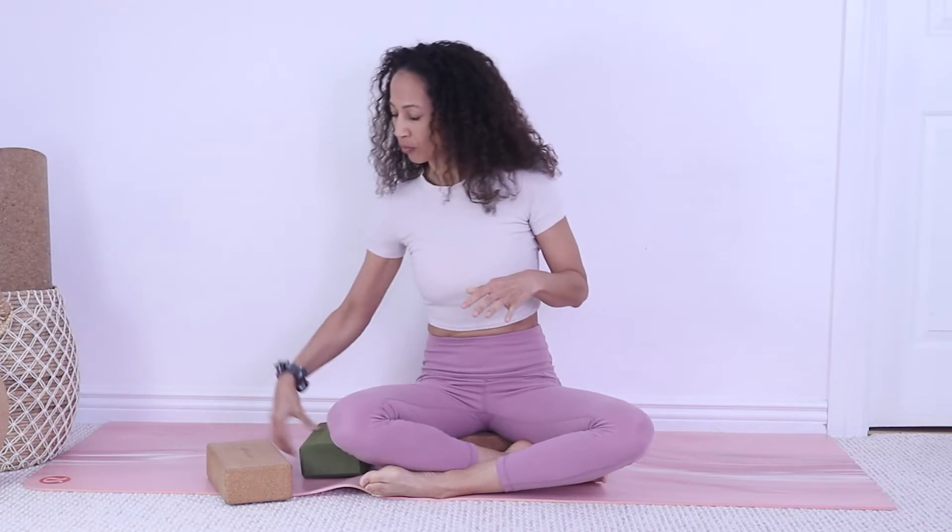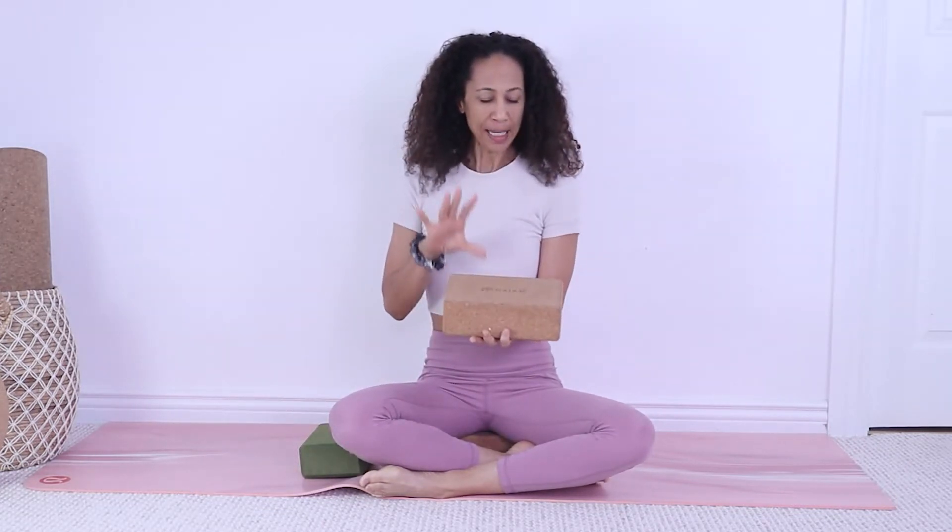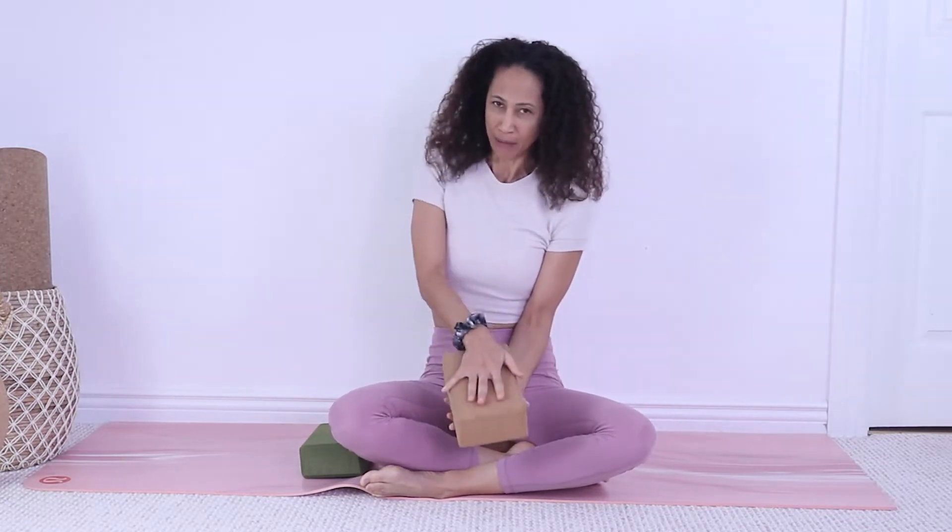Yoga blocks come in different materials. This is a foam block — they are very comfortable, they have soft edges and are very light, so they are ideal for travel and great for what we're gonna do today. Cork blocks are a bit harder on your body, but I like those because when you sweat they have a great grip and they are more stable for balancing poses.